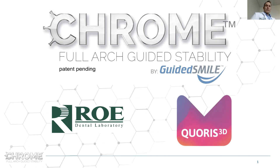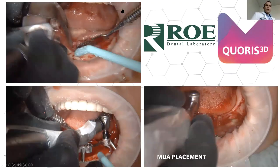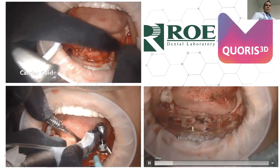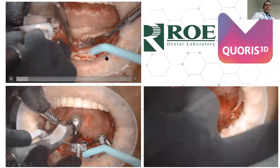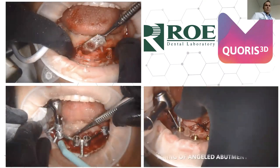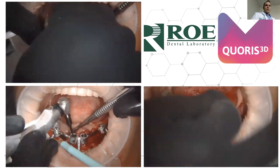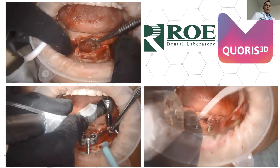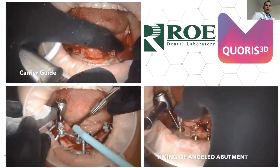Tonight we're going to talk about the osteotomy guide and the carrier guide. I was playing videos at the beginning to give you an idea of the components. The top left — that plastic device — is called the carrier guide. The doctor uses it early in the process to make sure enough bone reduction was completed. Once the teeth are out, the bone is reduced, and the carrier guide fits passively, you know the tissue and bone have been reduced at the right level.